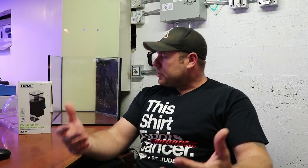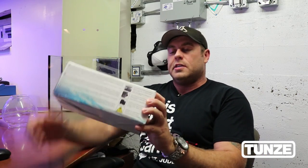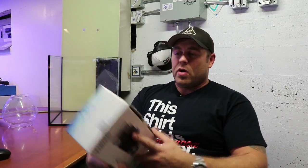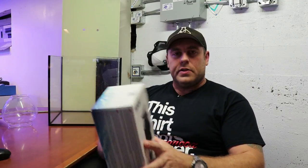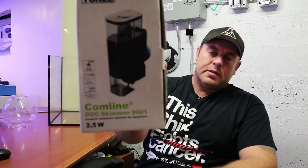So to start off, tonight we're going to do the skimmer - we're going to be powering it up here. I'm going to be using the Tunze Comline Dock Skimmer. It's been great - I've been using them on my other builds as well. It's very compact, very small footprint, and it runs very quiet. This one here has flash skimming and has its own self-cleaning impeller as well. This one's good up to almost a 40-gallon tank, so it's going to be perfect for this one. I think it's like 37.5 gallons or something like that. So this is what we're going to start off running on here - the Tunze Comline Skimmer.